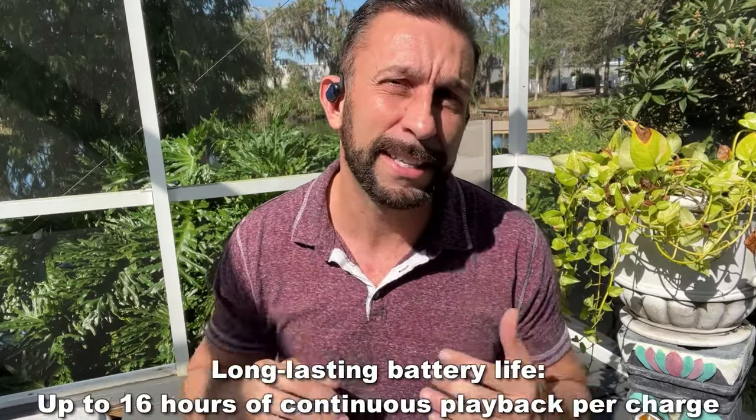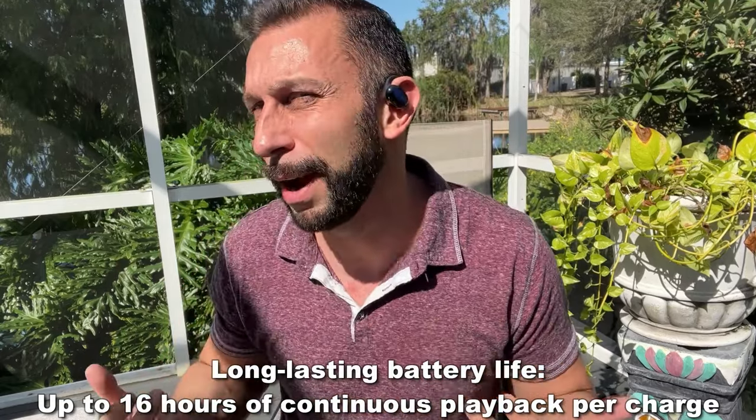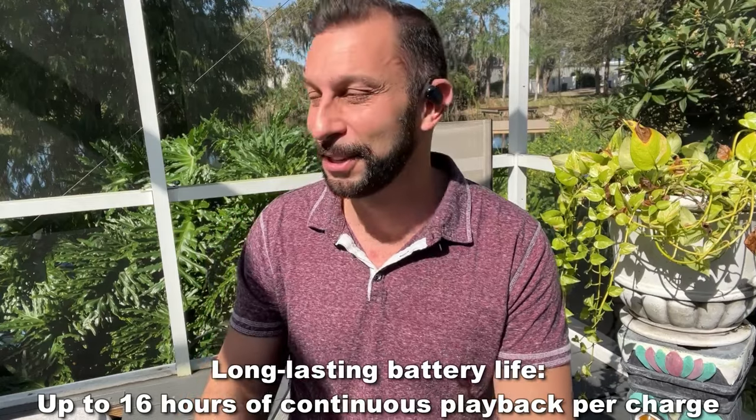Now they're lightweight and they take a great charge. The new battery technology they're using nowadays with lithium is allowing these things to be rechargeable quickly and last for a long period of time. I'm talking probably 16 hours of play — which if you're playing more than 16 hours in a sitting, you're probably doing too much.